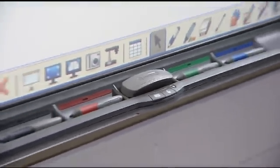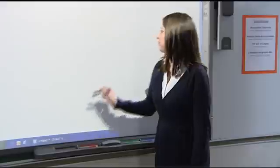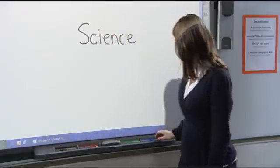Another unique feature that makes the SmartBoard interactive whiteboard easy to use is the pen tray. The pen tray works like a chalkboard — pick up a black pen and write notes in black, pick up a blue pen and write notes in blue.